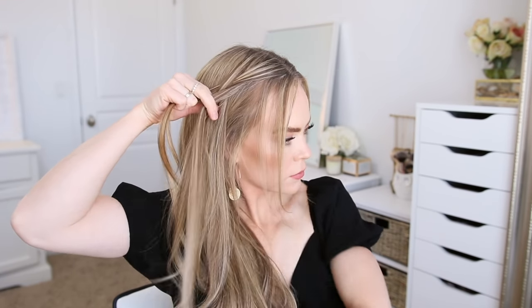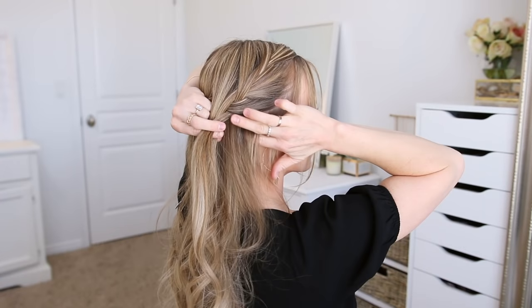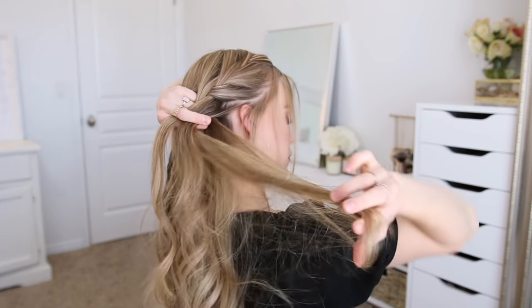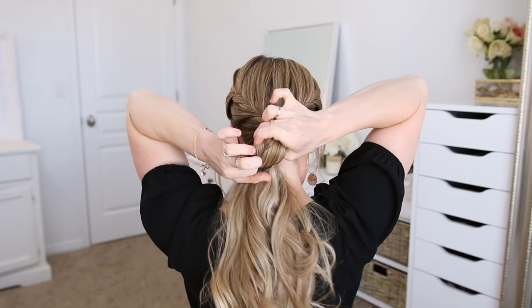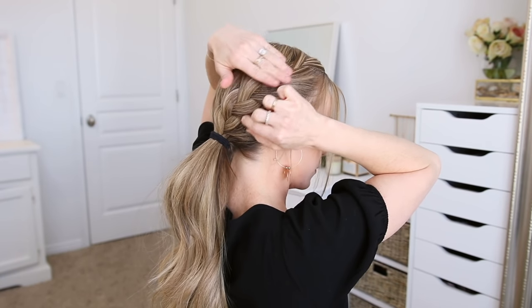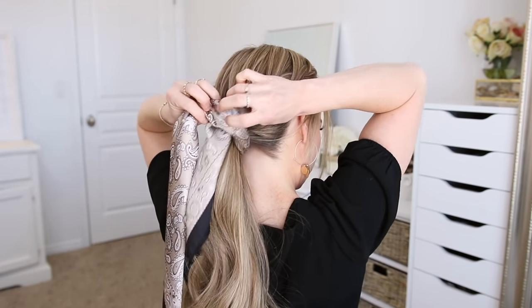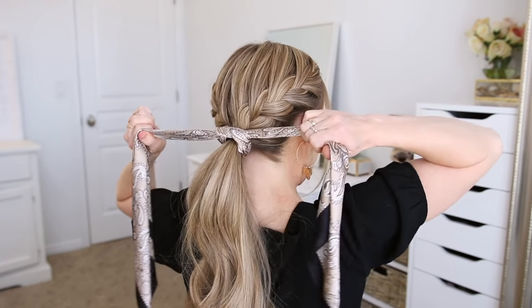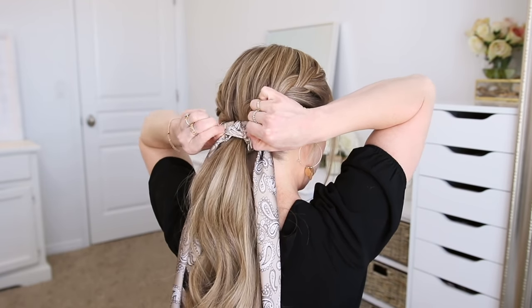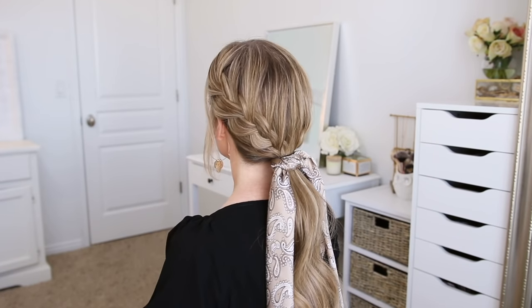I've got my initial three sections and I'm crossing the side strands over the middle strand while incorporating new sections from along both my part line and hairline, working my way down the back of my head until it reaches near the nape of my neck. Once the braid reaches the point where I want my ponytail to be I'm going to pick up the first braid and combine it with the remaining hair that's left down, tie off the ponytail using a hairband, then go back over the braid and gently pull on the sides to make it show up better. With a French braid you have to be careful to only pull on the looped sections and not the pieces going into the braid, or the braid will get loose and fall out. Once that's all done I'm just going to tie my scarf into a knot around the hairband to hide it.